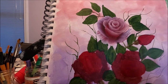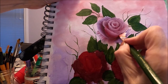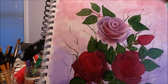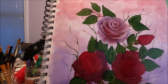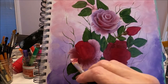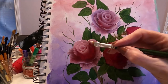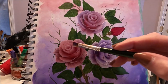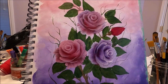Sorry about the noise — my husband decided to vacuum downstairs. I'm going to add two side petals to finish my rose, and my first rose is done. I'm going to do the other two off camera using exactly the same method. In one I added a little more red than purple, and in the other I went with white and purple, just to give the painting more variety within the same color family.